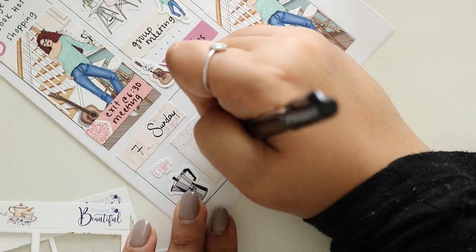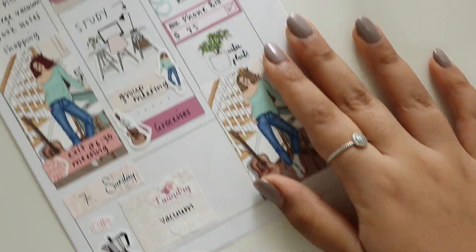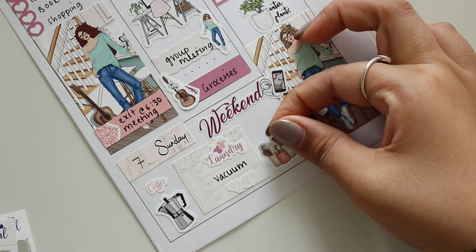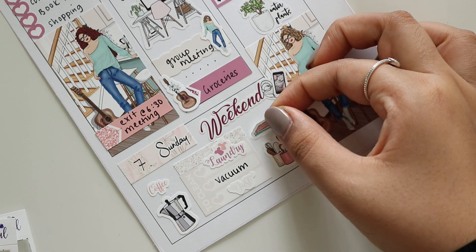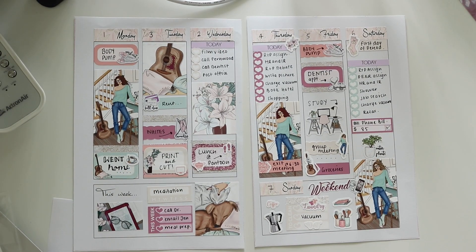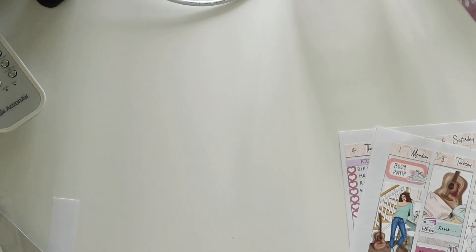For Sunday I got coffee in the morning, did my laundry, and did a lot of cleaning. On Sundays I try and do most of my cleaning but it doesn't always happen. I totally forgot to add the weekend banner — that banner is actually from the original kit I showed you at the beginning. Then I just put a couple of pieces of deco and that's it. Thank you so much for watching — I will see you on my next one, bye bye!